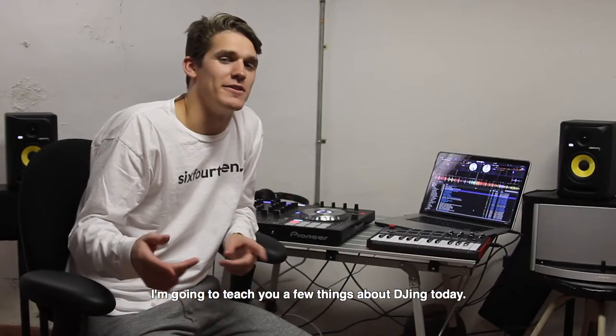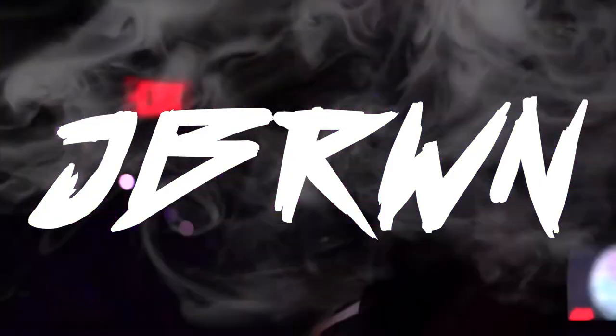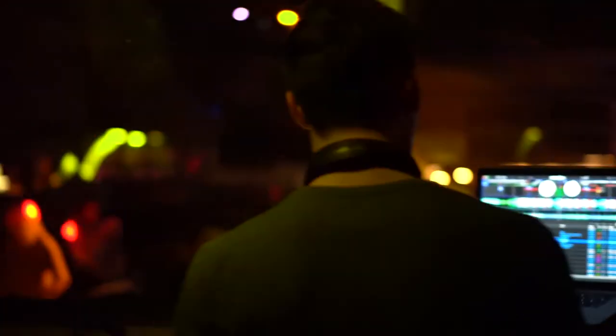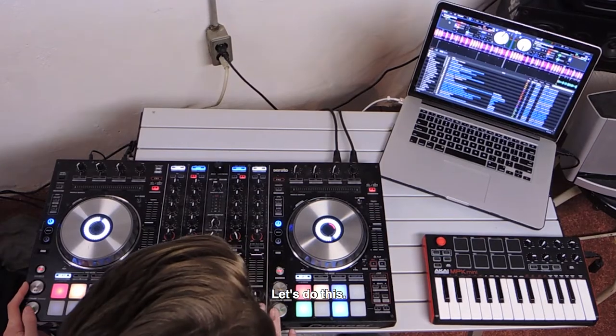What's up guys? My name is Joe. I'm going to teach you a few things about DJing today. Now I'm going to show you how to transition with your high pass and low pass filters. Let's do this.